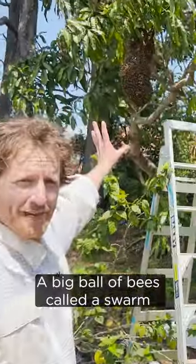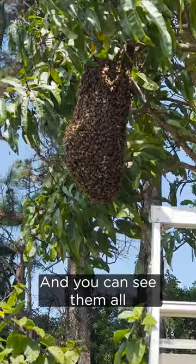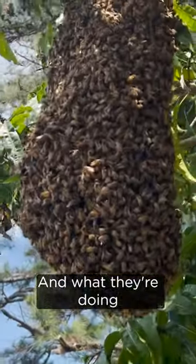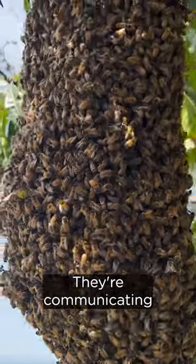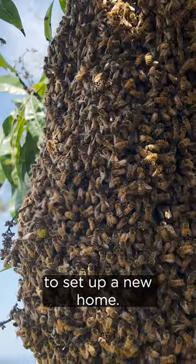Look at this - a big ball of bees called a swarm has just landed on this mango tree right here. You can see them all clustering together forming a big clump, and what they're doing is actually looking for a new home. They're doing waggle dances, they're communicating, they're going and looking for a great spot to set up a new home.